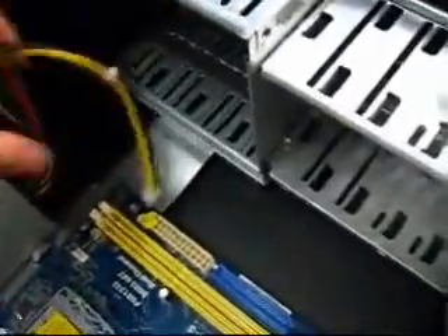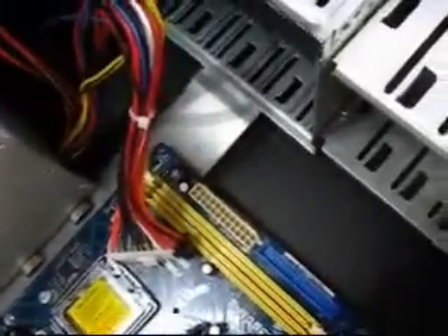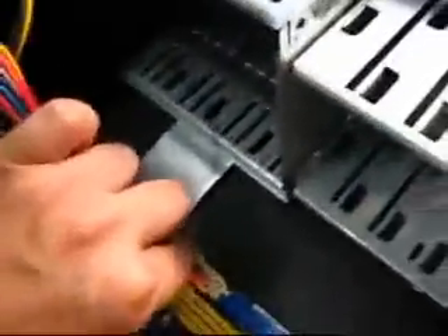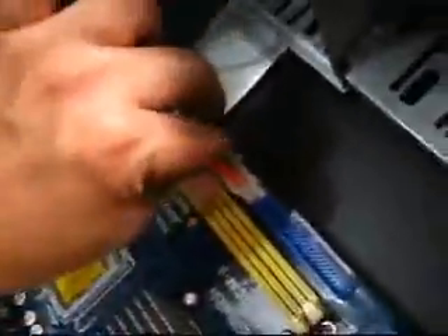If you notice, on this motherboard there's a sticker that says 24-pin connector, because this motherboard works with the old version of the 24-pin and also the 30-pin connector like this one. So because we're using a 30-pin we'll just have to remove this sticker and then plug it in until it clicks, and then you're done.